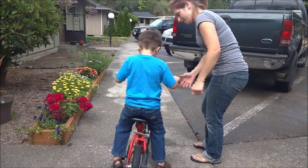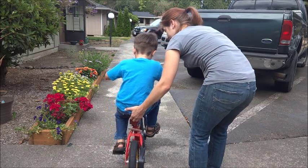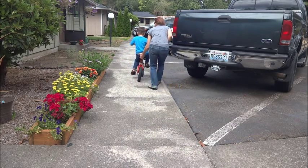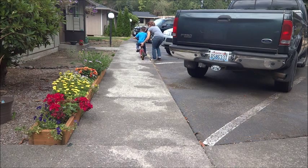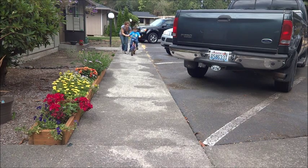Are you ready? Ready. Alright. Put your feet up. So don't forget to steer.